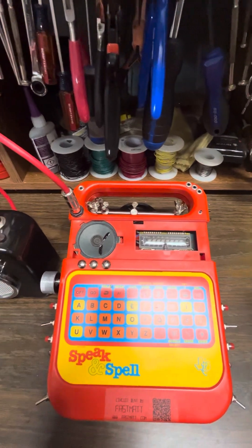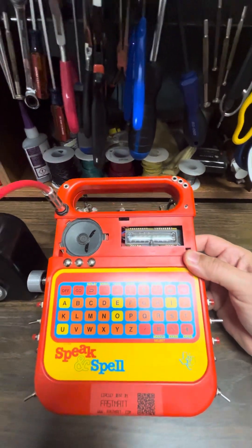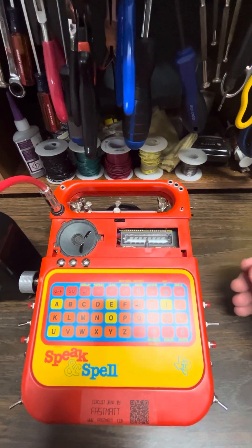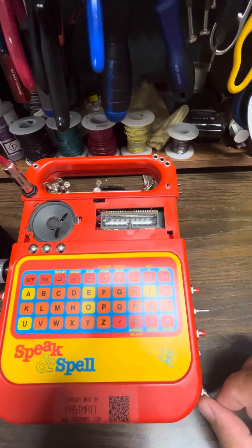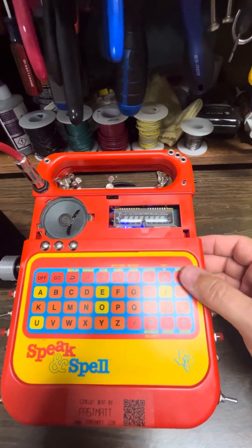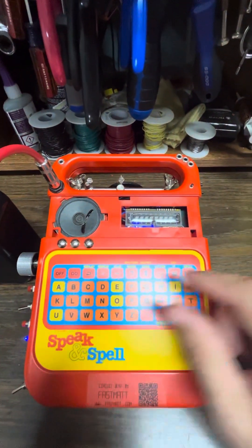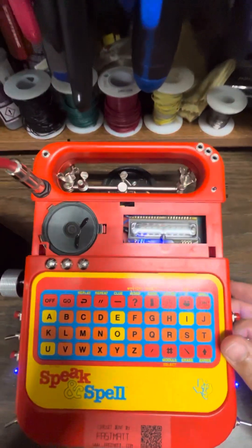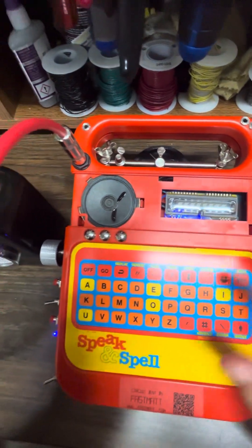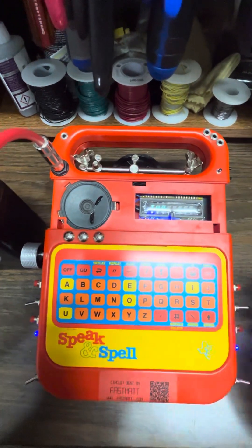Starting off, what we have here is the basic Speak & Spell. I just have it propped up on something here so we can see it better. I've added the controls. My typical design is a power switch, so this completely cuts off the power from the batteries. We'll turn this on and then press the on keypad button and you get your typical spelling games. It works just like the factory intended until we start changing things.